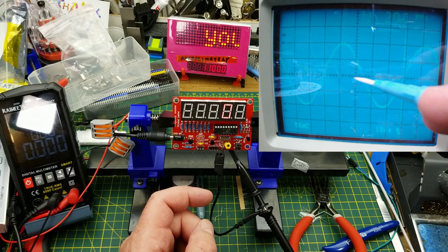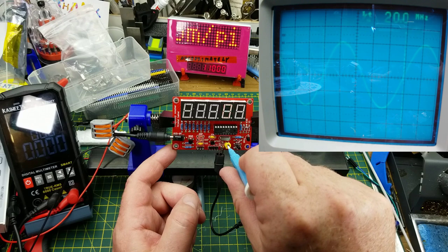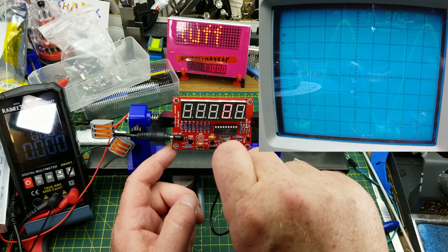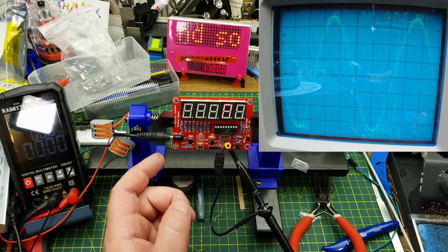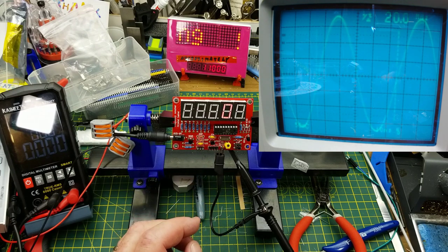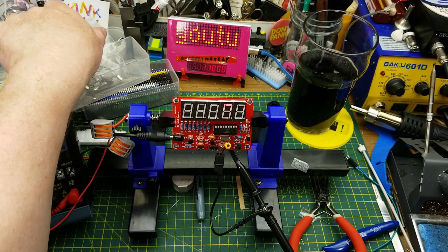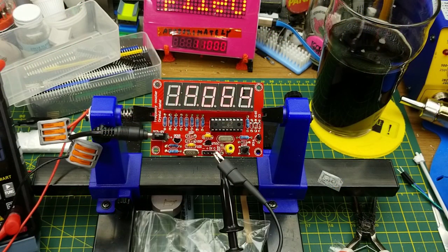I've got my cursor set for 20 MHz and it's pretty close — I think I want to tune it a little bit down. It's very twitchy but I think I've got it pretty close. I'm not sure why it's bouncing around like that. This isn't precise enough but I think I can get in the ballpark. Let's go back to putting an actual crystal in and seeing what this thing measures — that's about the closest I can get to 20 MHz.